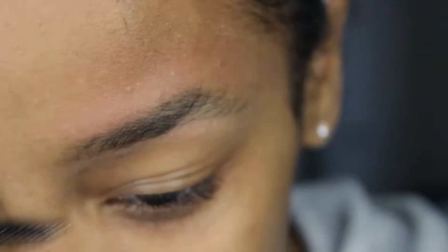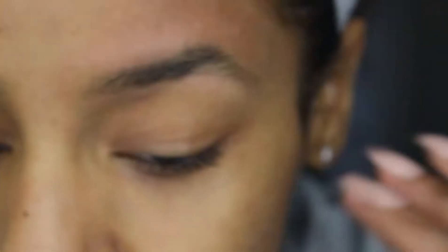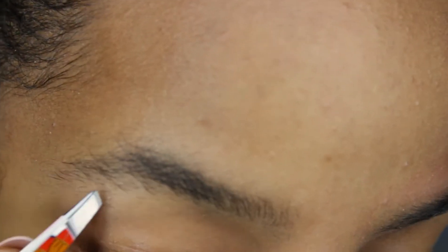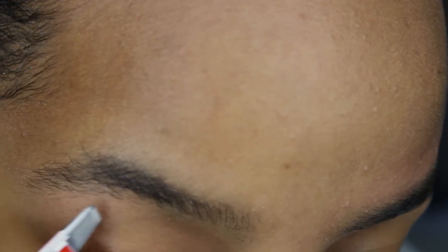Here I'm just utilizing my spoolie to brush out my brows, making sure I get any of the loose hairs out. Then we're ready to move on to the second brow — we're just going to continue to do the same steps as we did on the first one.